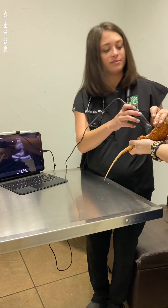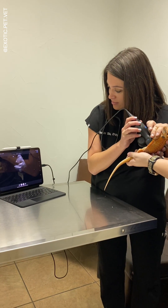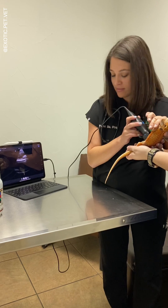Although I didn't show it here, it can even do color Doppler. Although it's hard to see in the video, we did see follicles on this bearded dragon.